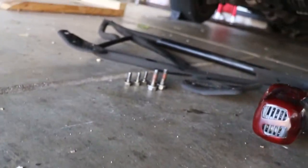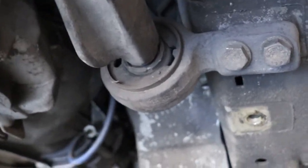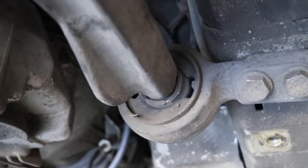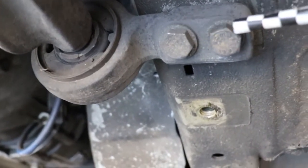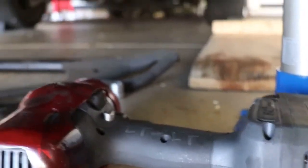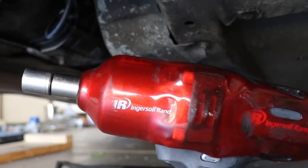I took my X-brace off, and took a look at these bushings - they are cracked all the way around. Both of them are the same. They are cracked all the way around, so I know it's time for them to be changed after so many years - almost two decades. The mount bolts are both 17 millimeter, one here and one here. I'll be using my Ingersoll Rand 20-volt cordless impact, which is awesome. We're not going to be doing this by hand.